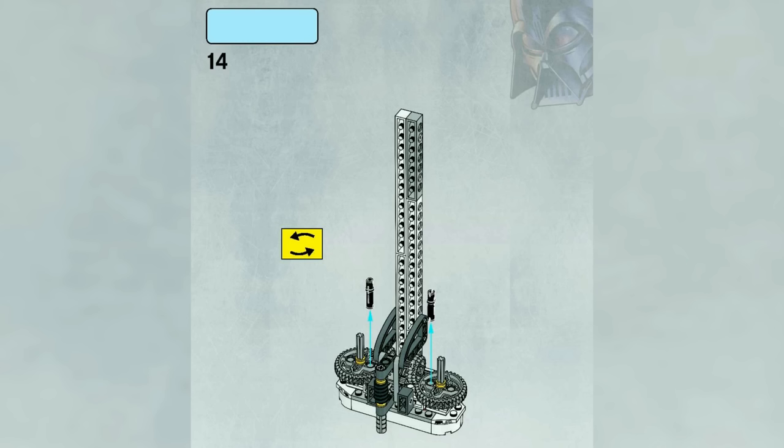In step 14, it's very odd that this instruction step just has a blank parts list on the top left of the page, because you don't add any parts — in fact, you take them out and place them aside. Step 14 should really say negative two LEGO black Technic pins, but I find it quite amusing that LEGO left the light blue rectangle for the parts list completely blank.